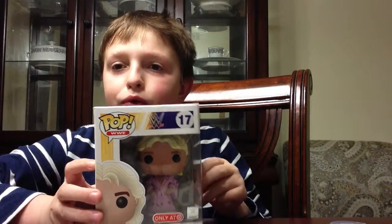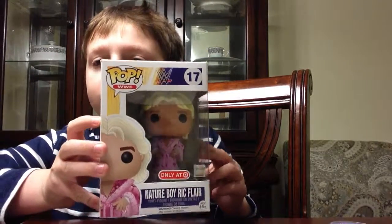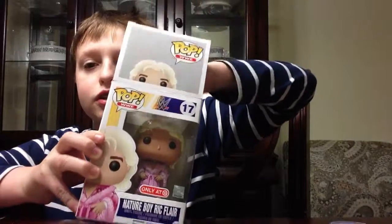Heyo TV, tonight we'll be reviewing the POP Vinyl Ric Flair Target Exclusive. So let's open them up and see all the details.